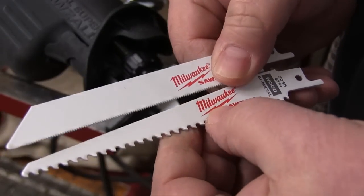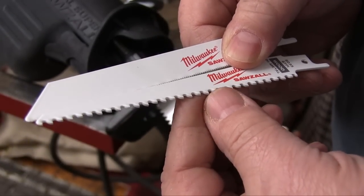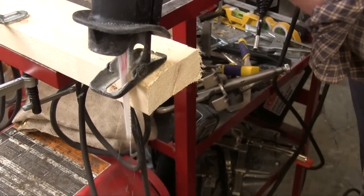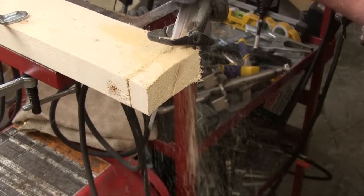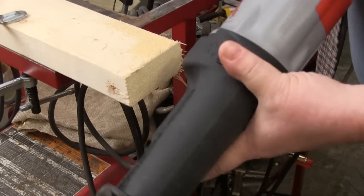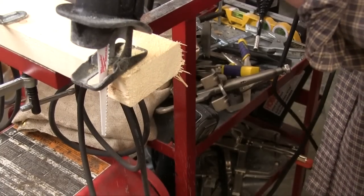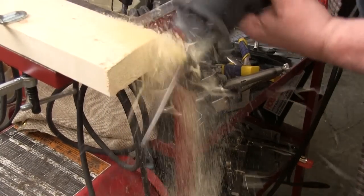Milwaukee makes a huge array of quality blades that will handle just about any cutting situation you can find yourself in. Here I'm going to cut this 2x4 with no blade oscillation — I did use the speed control though. Now I'll move the slider to the other side to engage all of the blade oscillation, which often works very good for wood, and you can see how much faster it goes through.